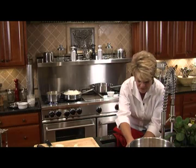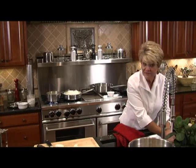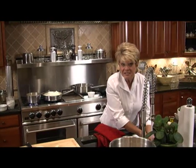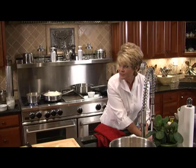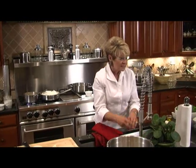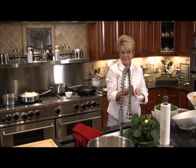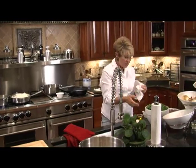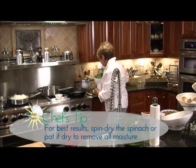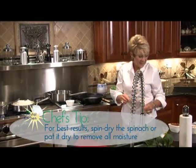The next step is our spinach. Right now spinach is in season, and if you want you can pick your own spinach. But as a working person, most people want to get the bagged spinach — it's already been washed and dried. If you use regular spinach, make sure you wash it, spin it dry, and pat it with a paper towel.